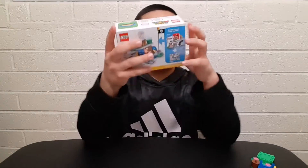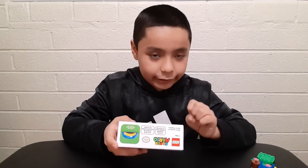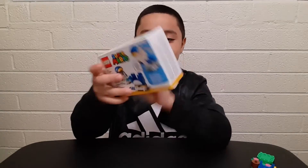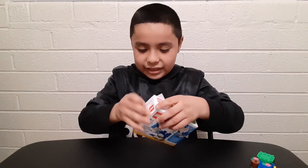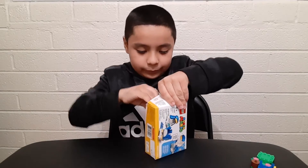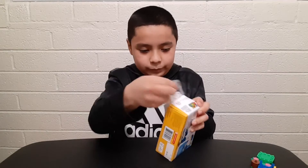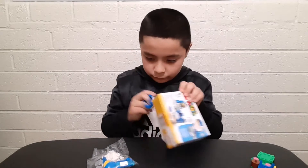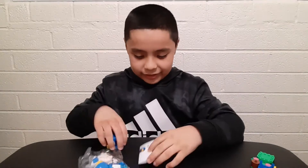This one's for ages 6 plus, series number 71384. It's called the Penguin Mario - the Penguin Power Up Pack. It comes with 18 pieces. Pretty cool, let's go! It also includes a piece for the hat. Let's get this thing open.